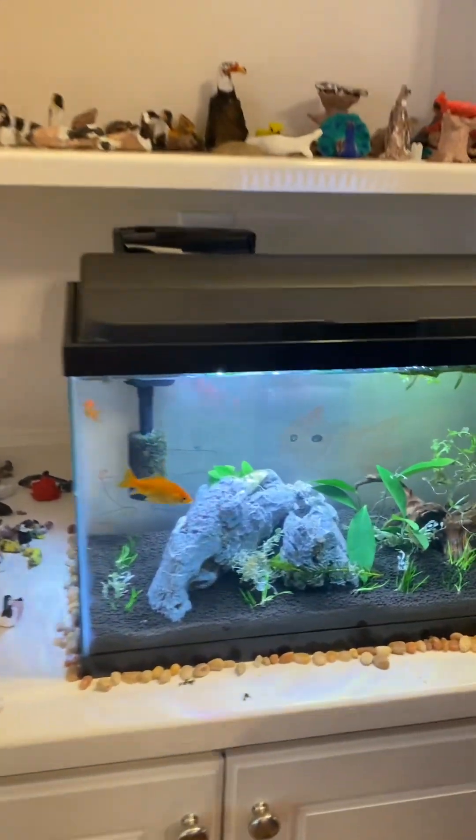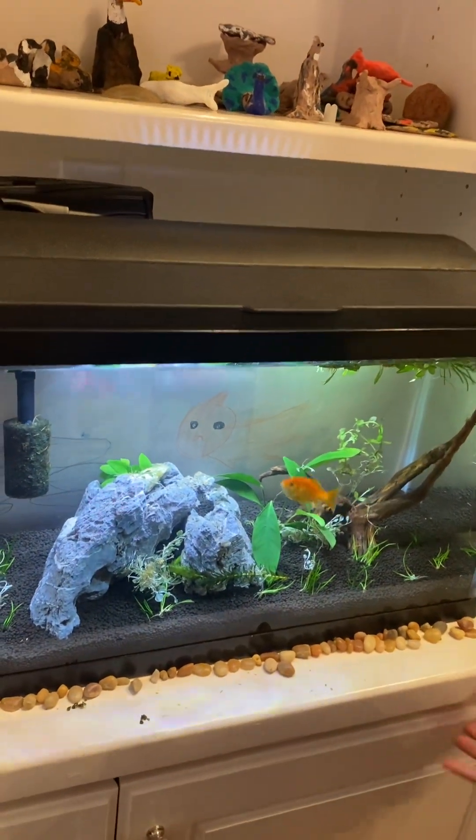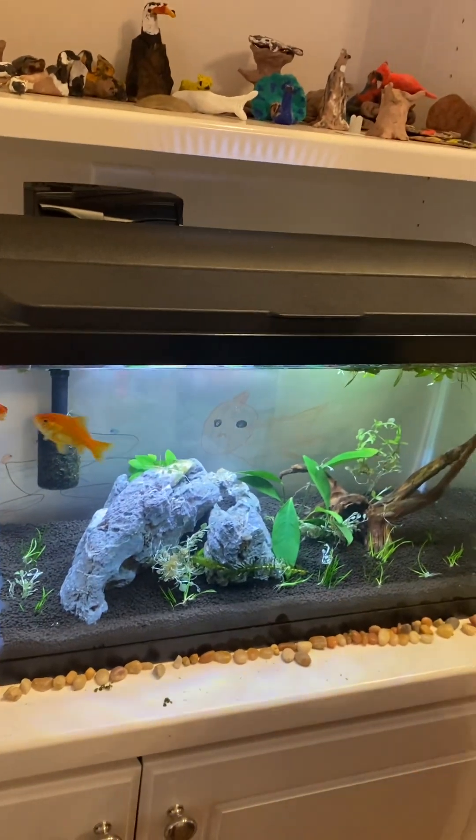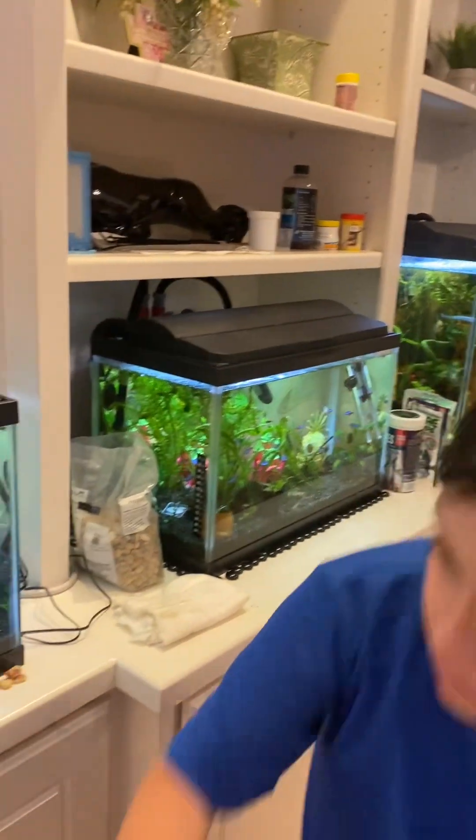So over here is the goldfish tank. And over here we put some more plants. As you can see, there's a lot more plants and the log has sunk. And over here, come to the other tank.